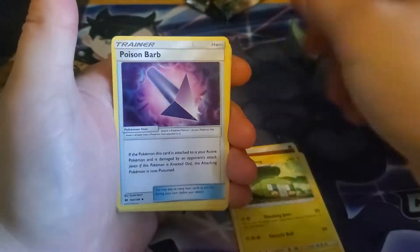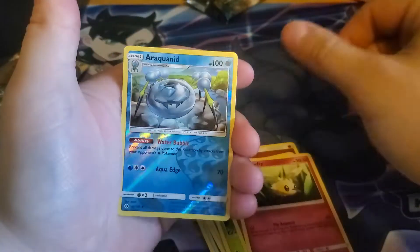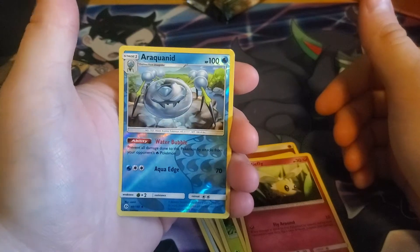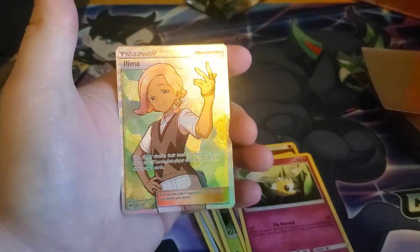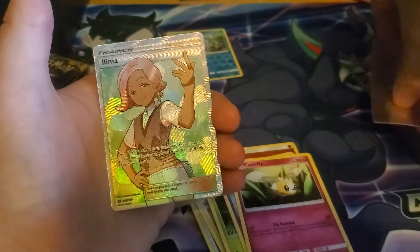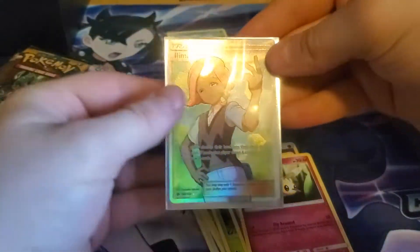Let's go ahead and say Shadow, since we're looking for that Espeon card. Nope, fighting. We got Charjabug, Poison Barb, Team Skull Grunt, Zubat, Torkoal, Rowlet, Drowzee, Cutiefly, and Araquanid — God, that's a hard one. Spider, Wimpod, and our rare — hey! We got a Lillie full art trainer card for our very first pack! That is a fantastic way to start this off. Let's go ahead and get that sleeved right away. Look at that — that is a very shiny, textured card. Very nice.